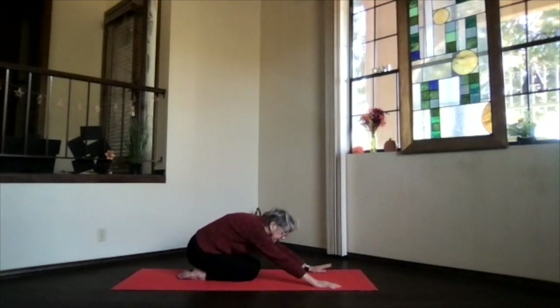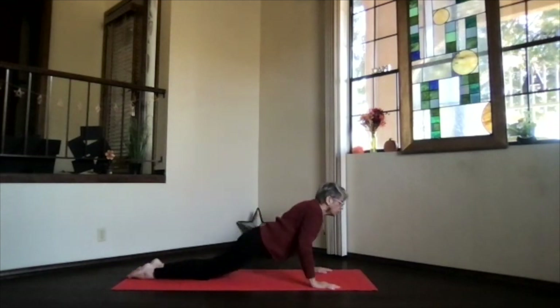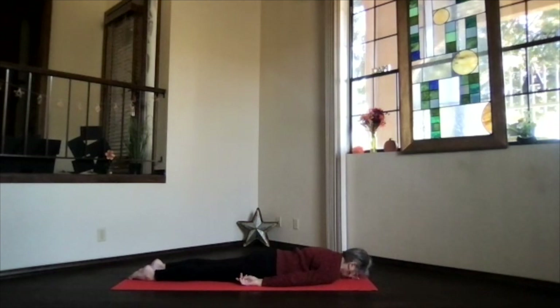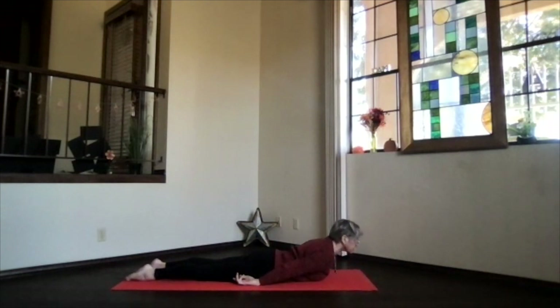Bring your arms out in front, pivot up, slide your legs back, and come all the way down onto your belly. Arms at your sides, forehead to the floor. Feet hip-width apart. And inhale, face to the front, crown toward the ceiling.